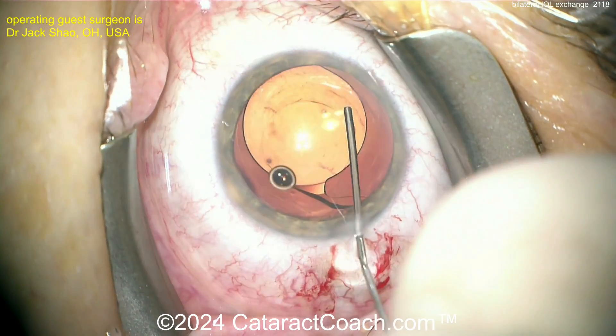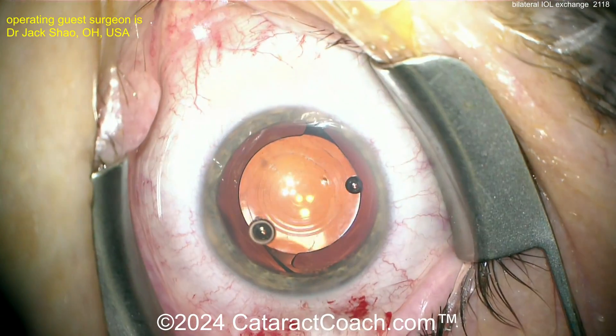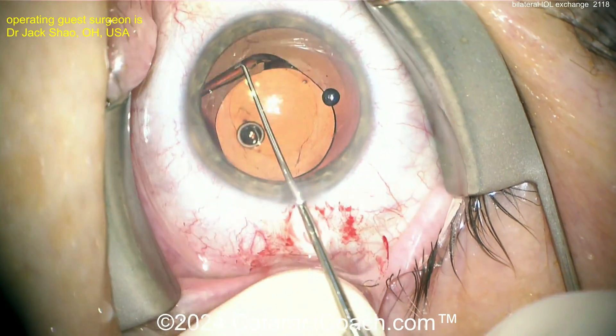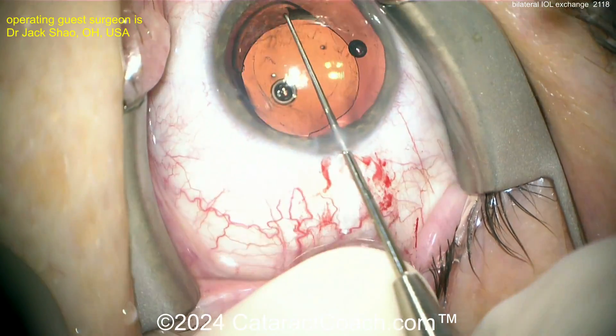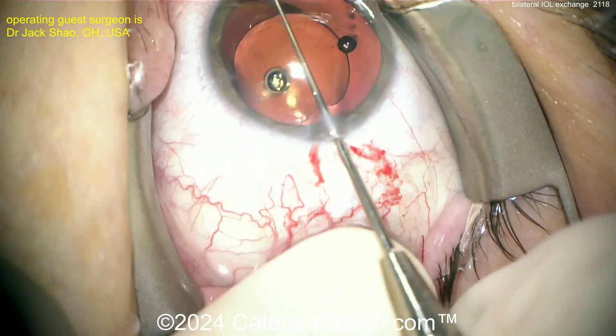I literally fielded an email from a patient recently who was off by half a diopter — from 10 diopters of ametropia pre-op — and that's what you have to deal with. Here again this lens is dissecting pretty easily; I'm guessing this patient is not too far into the post-op period.